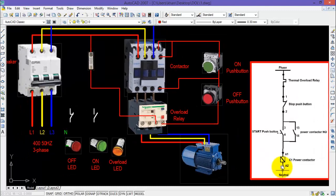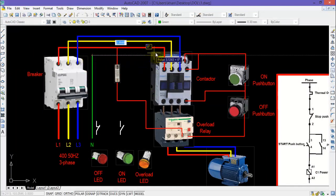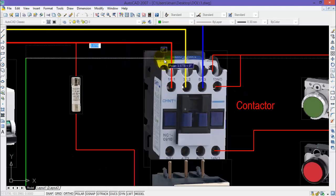Now I need to connect the A2 terminal of the coil with the neutral. I will connect the neutral with the A2 terminal, which is the return terminal of the contactor coil.